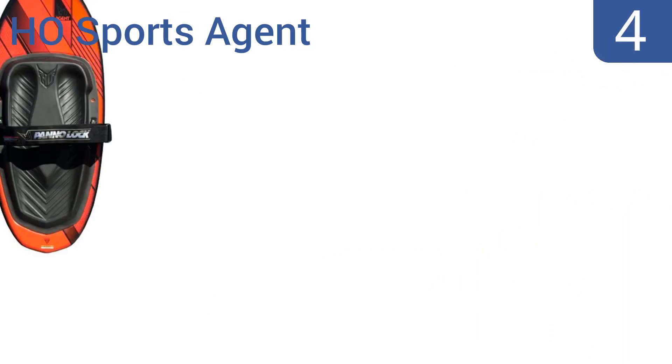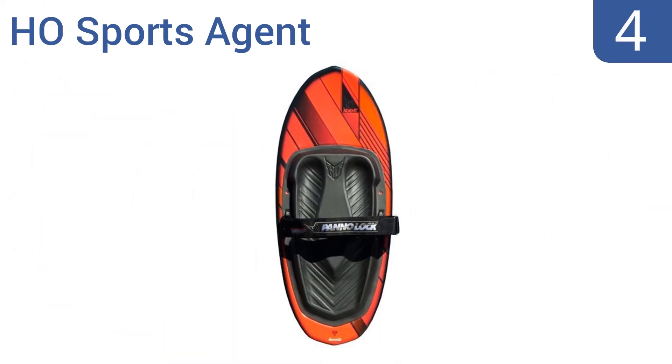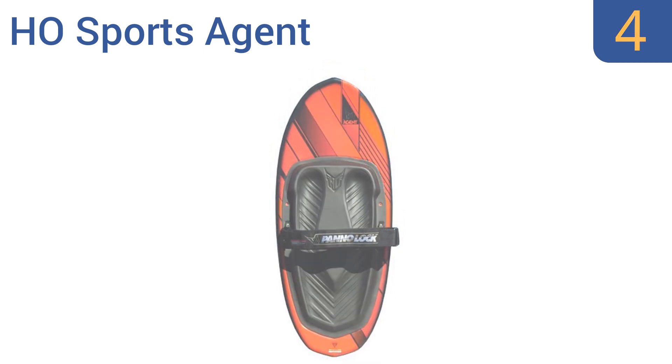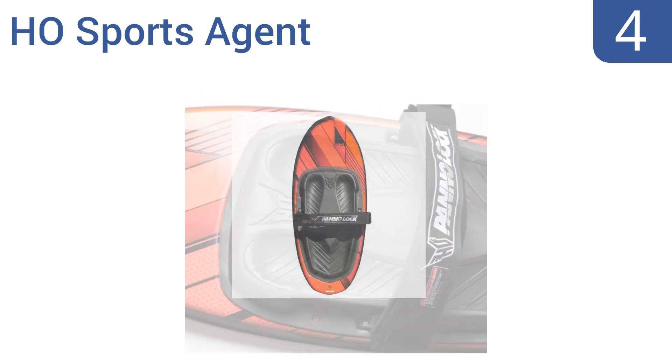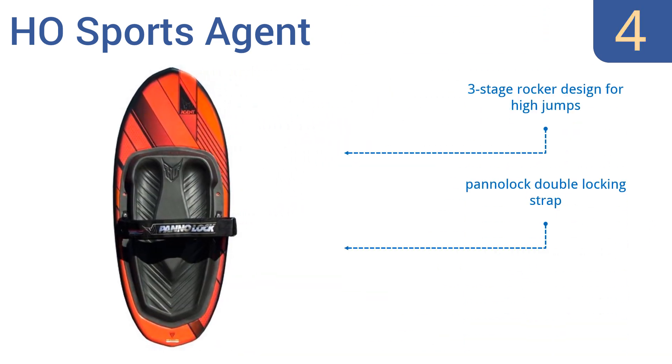At number 4, with a diamond tip and tail-shaped end, the HO Sports Agent gets a clean lift off the wake, making it a great stunt board for advanced users. An underside spine breaks the water's surface upon landing for smooth transitions between tricks. It's a three-stage rocker design for high jumps, with a panel-lock double-locking strap and a dual-density knee pad for comfort.